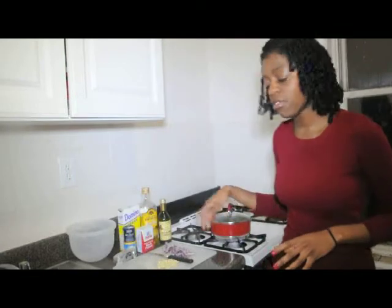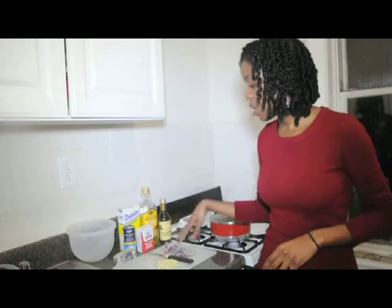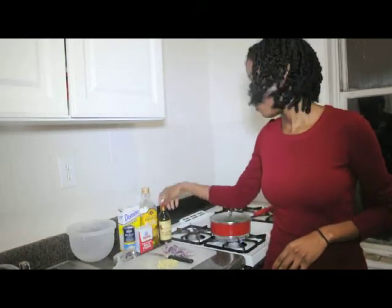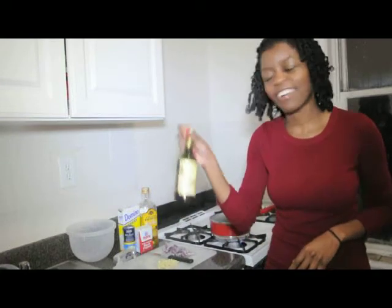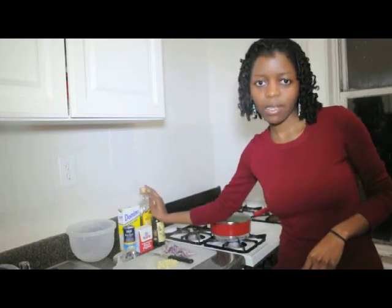So let that boil. In the meantime, I also cut up some red onions and some garlic. And then we're going to be using some black pepper, some salt, sugar, and my usual balsamic vinegar. I really love this stuff. Anyway, so let's let our string beans boil a little bit and then we'll come right back.